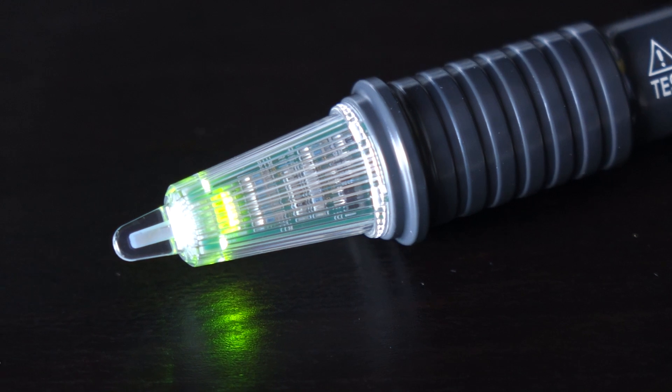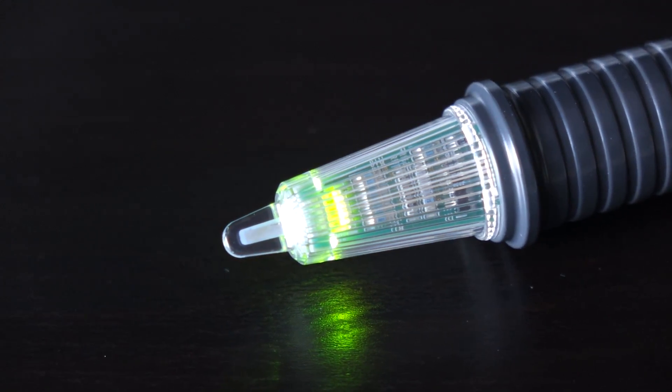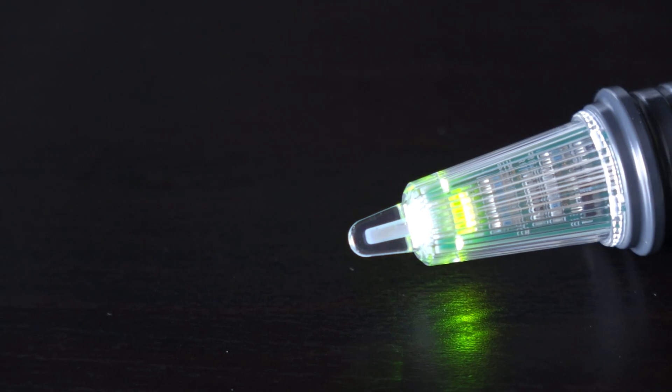This is a nice safety feature, so there's no question as to whether the unit is even on and working. One thing I really like about the 3120 is its range. It doesn't pick up voltage in a wire too far away from that conductor, but you also don't have to be too close to that conductor to pick up the voltage either.